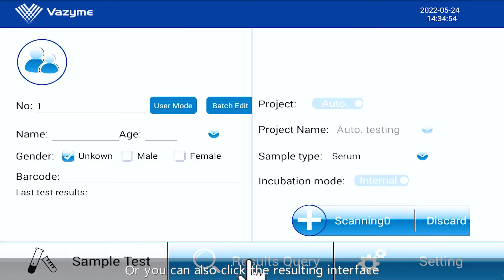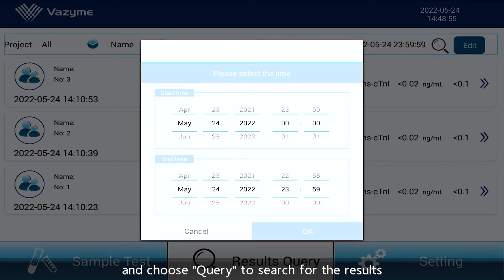Once incubation time is up, the detection result will pop out on the screen. You can also click the resulting interface and choose Query to search for the results.